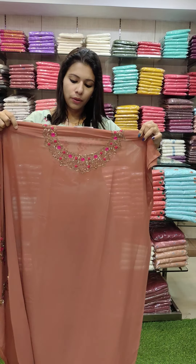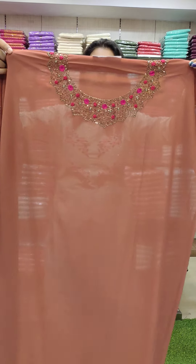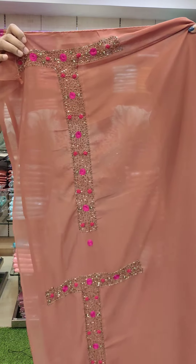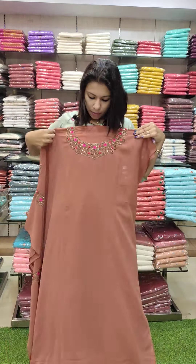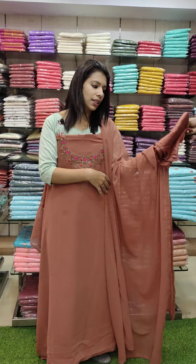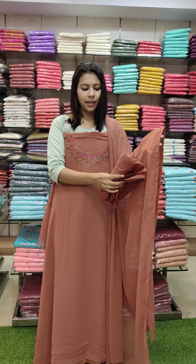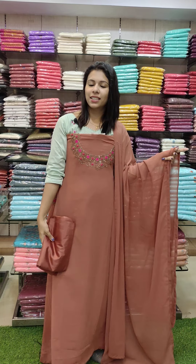Next one is a chocolate brown tone. It is a heavy handwork style with a heavy handwork pattern on top. It is full heavy — a magenta and pink combination. Hard work pattern on top; it is a plain color. Same color bottom and lining. Rate is 1680 with free shipping.